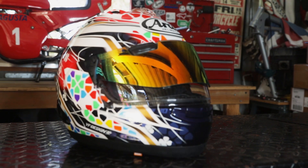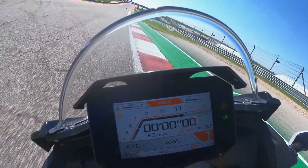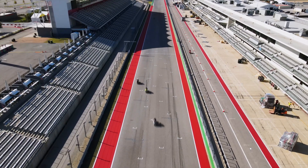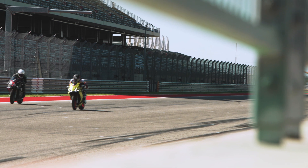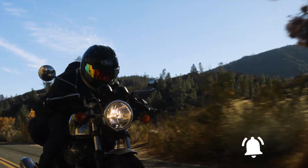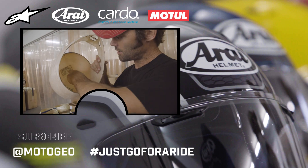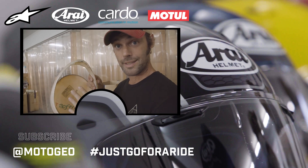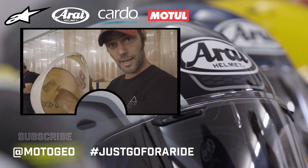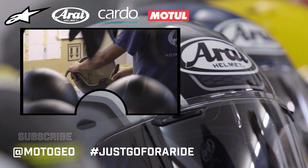And there you have it, a fully disassembled, cleaned and reassembled Arai helmet. What we've got here is basically a certification from who built this helmet. You've got the name of the guy that made it, and also the lot that it came from, and the date. These can be traced back to everybody who's been involved in the making of this.